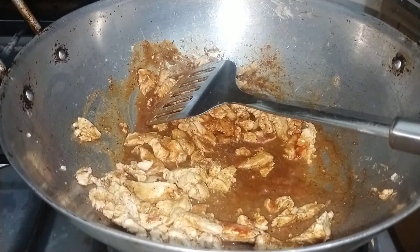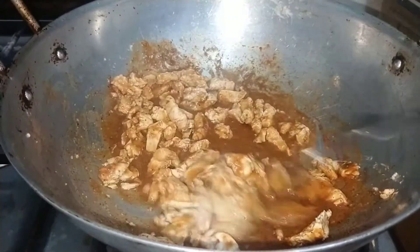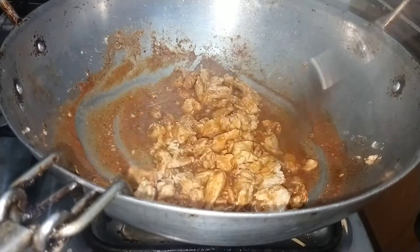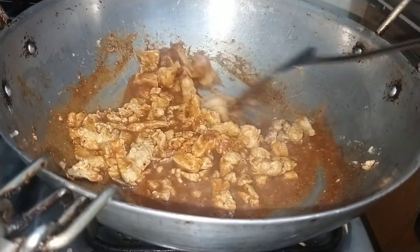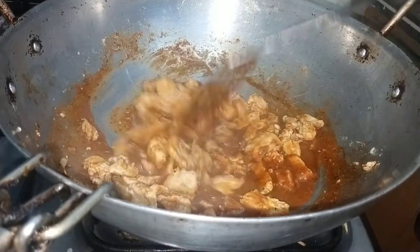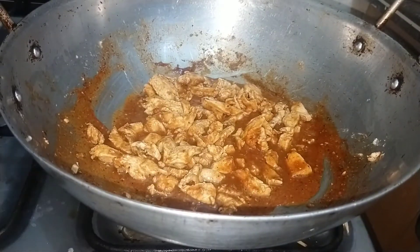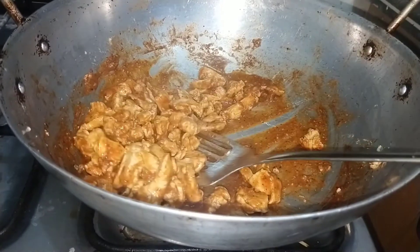Now we will add 3 tablespoons of ketchup and tomato. We will cook it for 1-2 minutes so that the chicken will be good. Now we will put it to the sides.